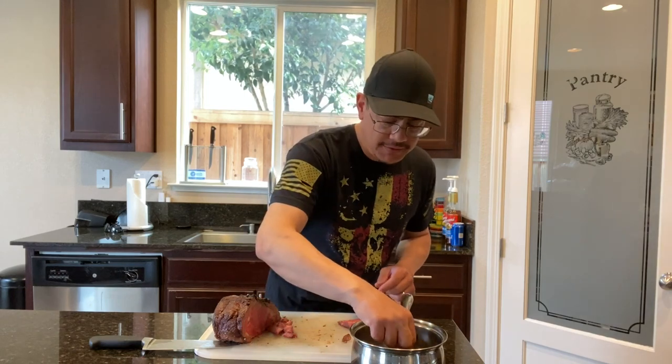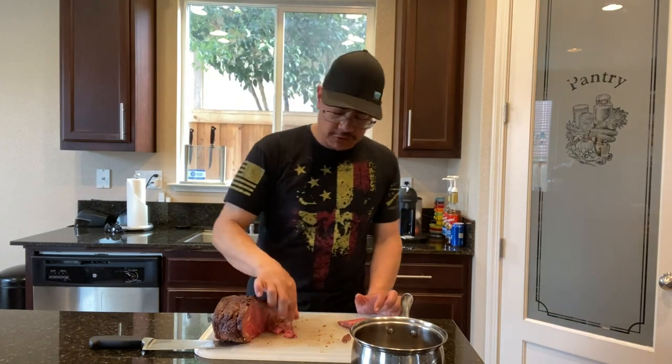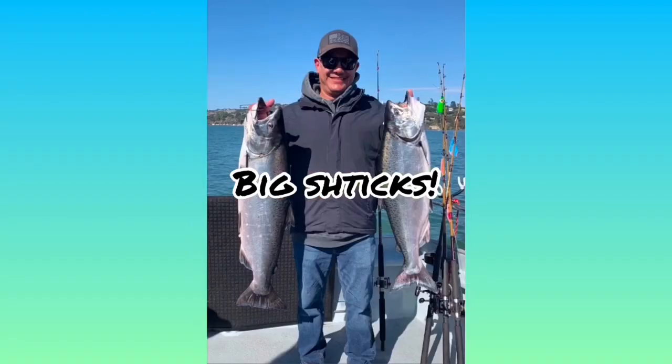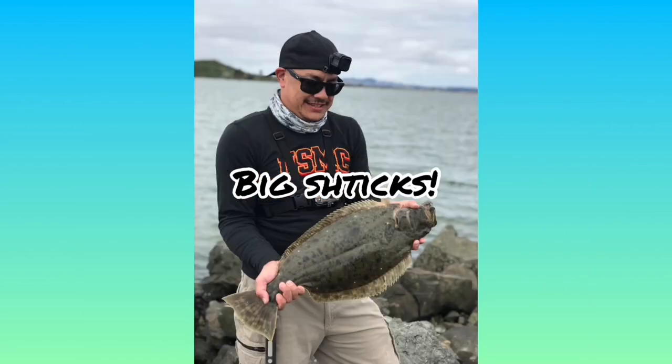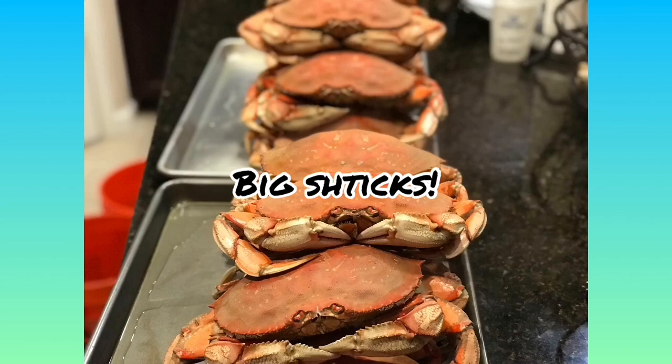Oh my goodness! Welcome back to another episode of Big Sticks, guys.